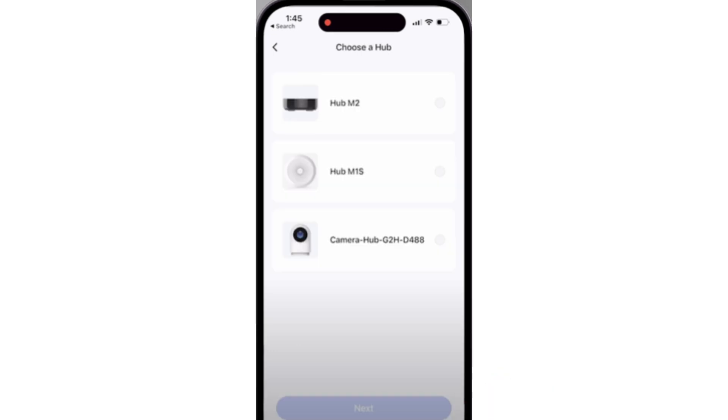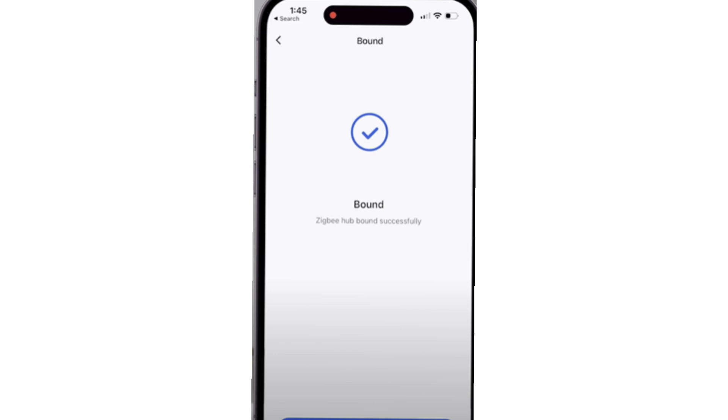Next, select your Hub showing up in the app and then tap Next. And finally, the lock will be binded to your Hub.